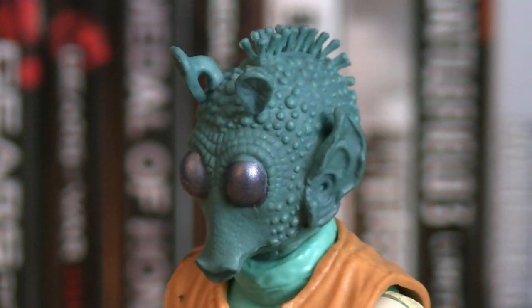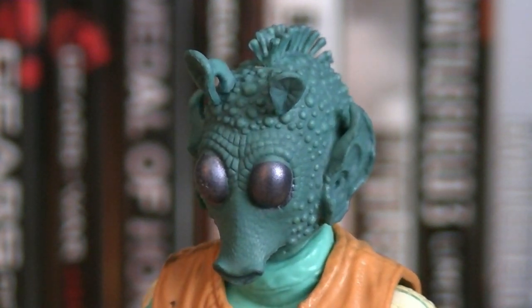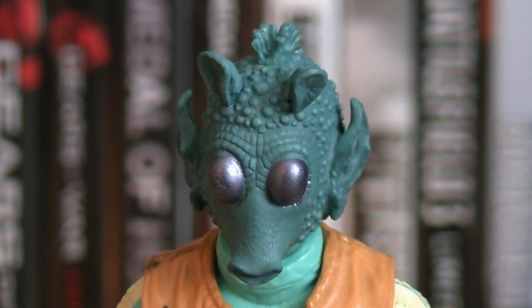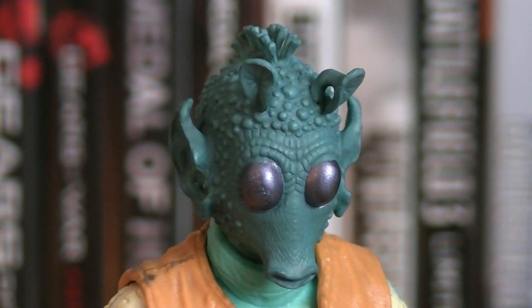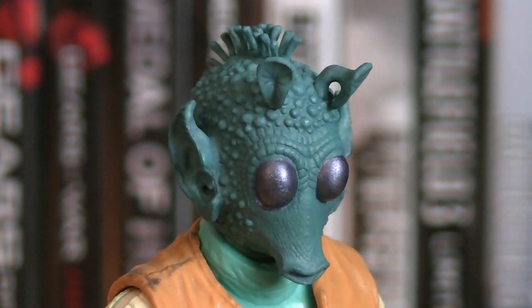The sculpting work on Greedo's head sculpt is phenomenal. Just even looking at his ears, you can tell they put a lot of time and effort into capturing his full likeness. The skin is heavily textured with scales and bumps. He has two antennas on the top of his head, along with the tentacled mohawk, and his large bug-like eyes are painted in a metallic purple color.